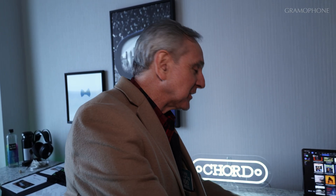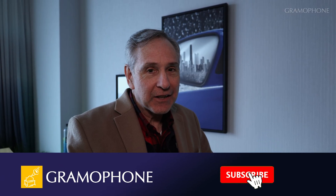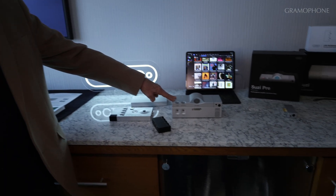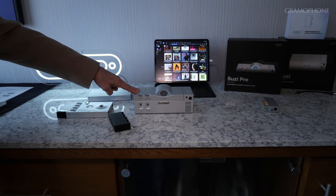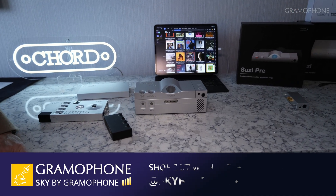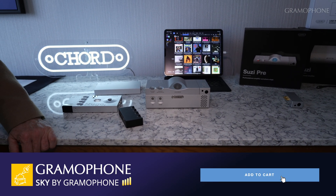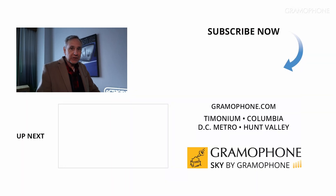Congratulations, Colin, on having done some wonderful work here. Thank you so much for joining us in this video. If you've enjoyed it, please like and subscribe — that helps us out a lot. Click that little bell icon so you're always notified of our upcoming content. We feature these products if you want to learn more about them at gramophone.com, and you can shop with Gramophone where you'll always get fast and free shipping and a secure checkout. Thanks for joining us — we look forward to seeing you at the next video.